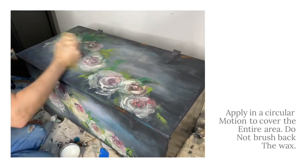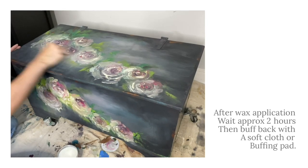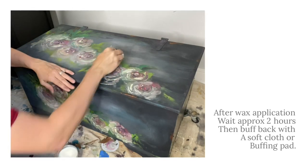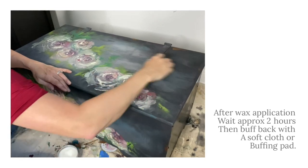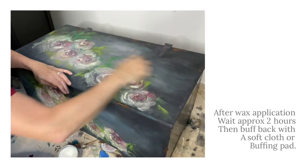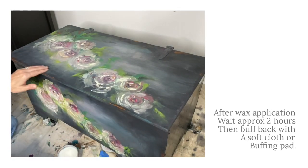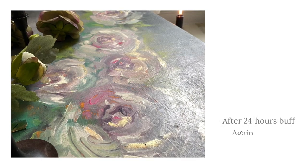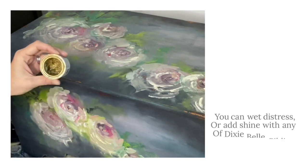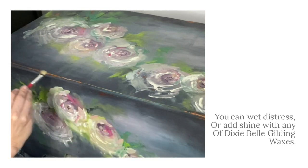I'll see you next time. I like to apply my gilding wax last. Gilding wax is an oil-based product and will sit on top of the Terra Wax. It can add shine and beautiful depth to your projects.